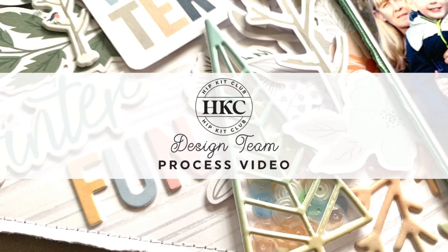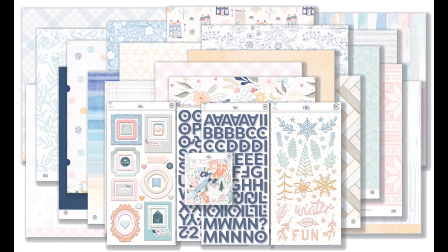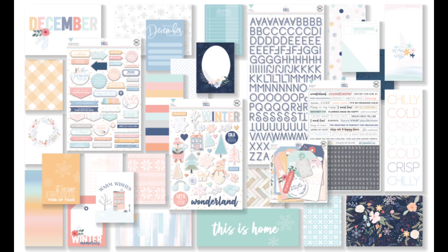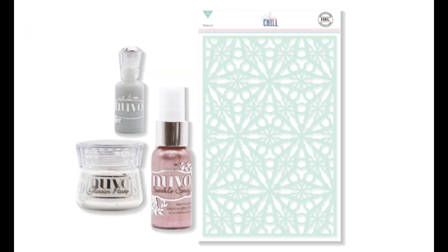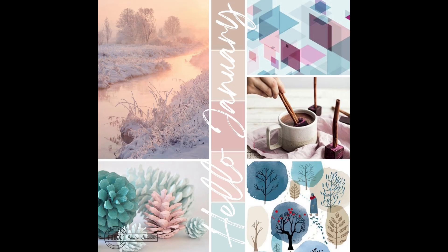Hello, it's Rebecca here from Precious Pages Papercraft, and today I'm sharing a layout for Hip Kit Club. I'm working with the December '21 kits — this layout will feature bits from the main kit, the Pocket Life kit, and the embellishment kit. It's Mood Board Sunday, so I'm using the January mood board as my inspiration today.